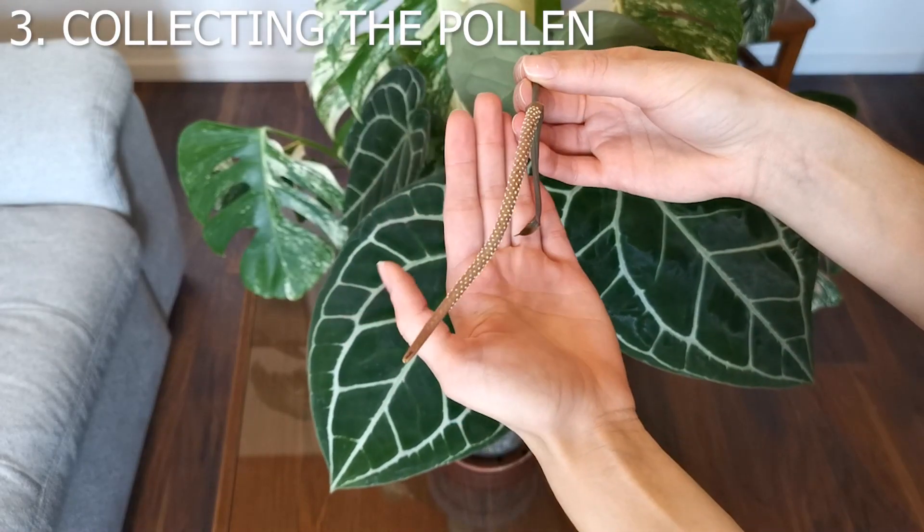If the pollination was successful, the spadix will start to get bumpy and berries will start to form. The process can take up to a few months with classical anthuriums like crystallinum and magnificum, but with anthurium luxurians it can take even up to a year for berries to fully ripen. During this time you must take good care of your anthurium — feed it heavily, don't skip watering because it can abort the inflorescence. If the inflorescence wasn't pollinated, it will turn yellow and wrinkly and eventually fall off, then you can cut it and wait for a new one.